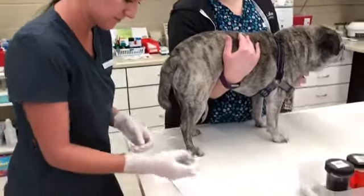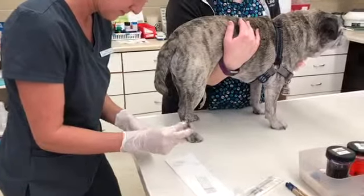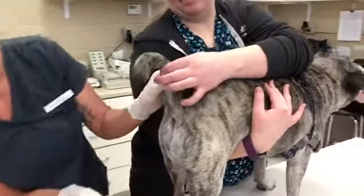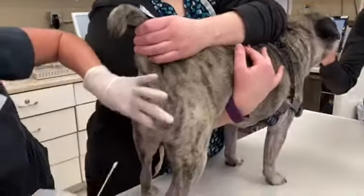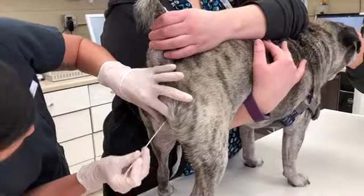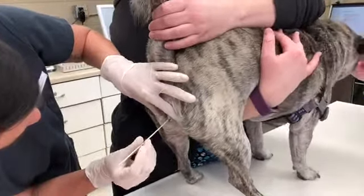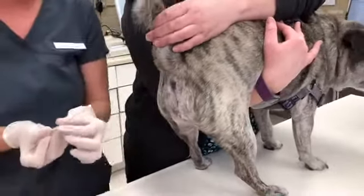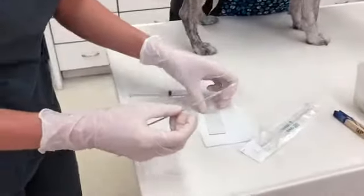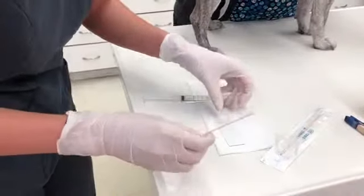I am going to enter the swab into the vaginal vestibule and then just rotate it a few times to get the proper sample. There we go, perfect. Then I'm going to roll it along a clean slide — make sure there's nothing on there — there we go.